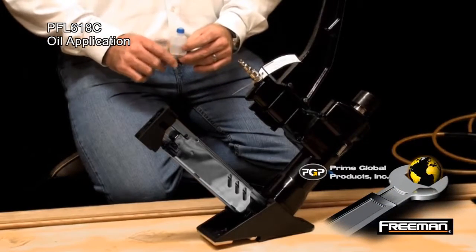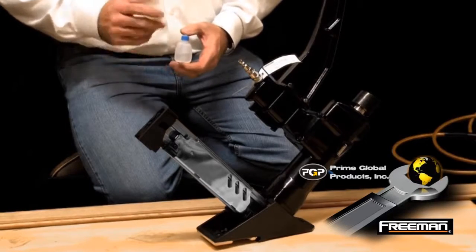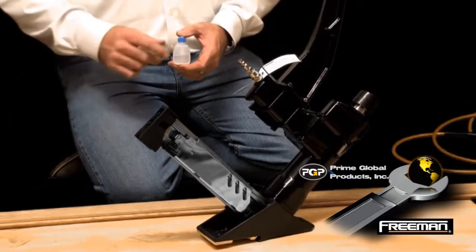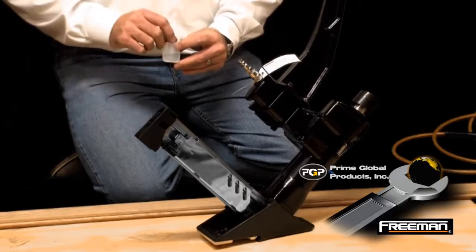Prior to using the flooring nailer, it's important that you put pneumatic tool oil into the nailer. Put three or four drops before you begin the process, and about every 500 to 800 fasteners after that. Put a couple of drops, or if the nailer starts to act sluggish, it's okay to add a couple of drops of oil.